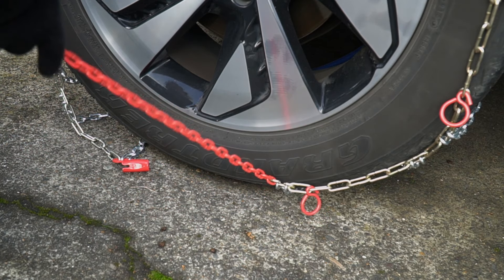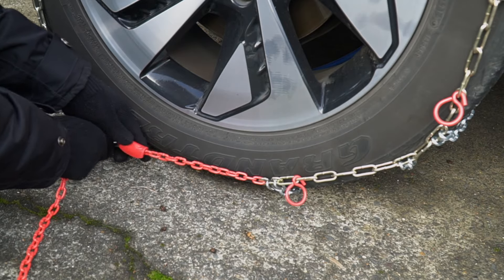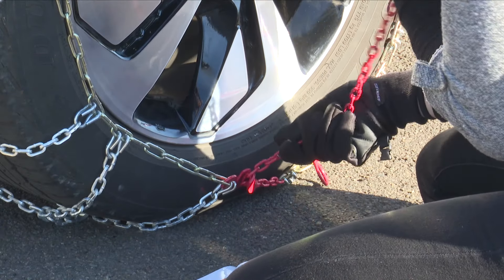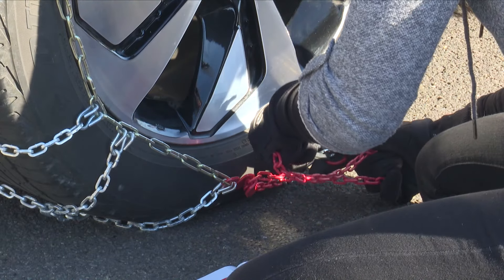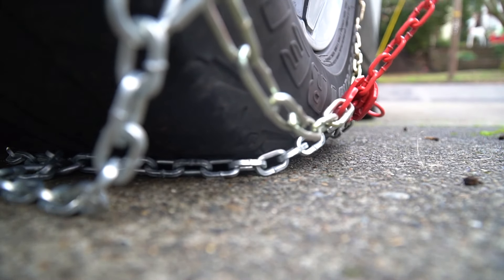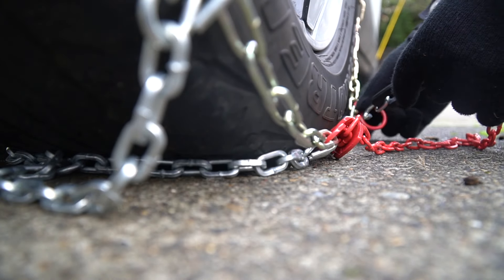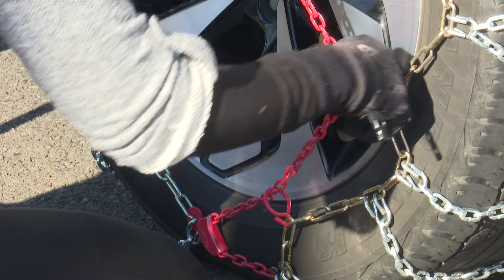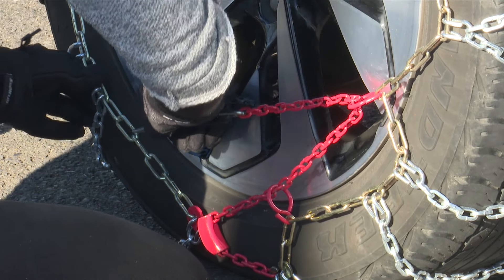Between each of those diamonds is the center rail that should be placed in the middle of the tire tread. The bottom of the chain includes a red draw chain with bungee on your right and the chain guide on your left. Pull these out towards you. Take the long red chain and run it through the chain guide and pull it as tight as you can. One of the chain links should find its way into the notch on the red chain guide, locking it into place. Using the bungee end of the red chain, pull it through one or both of the red loops and secure it to a gold chain opposite the red loops.